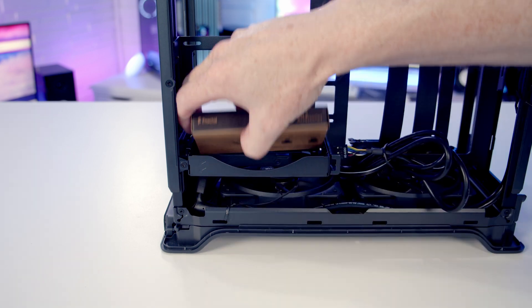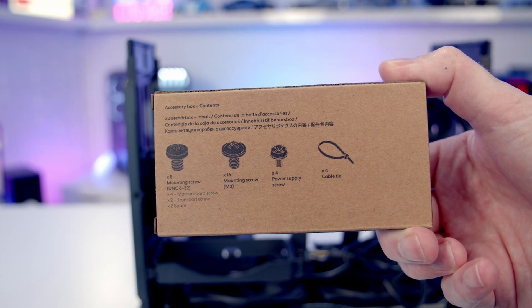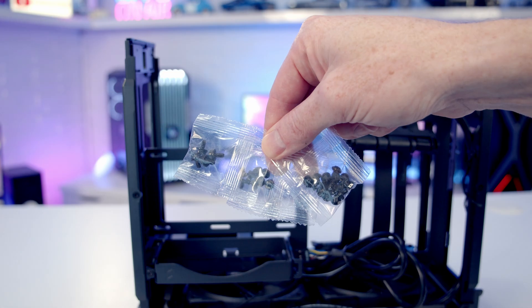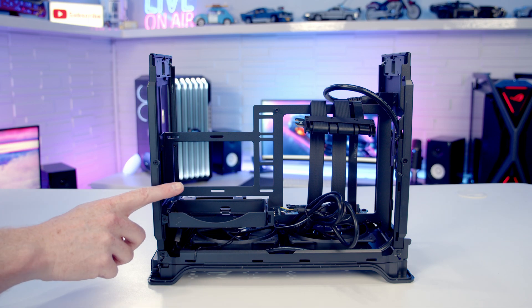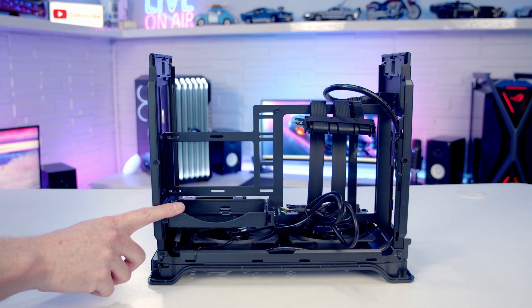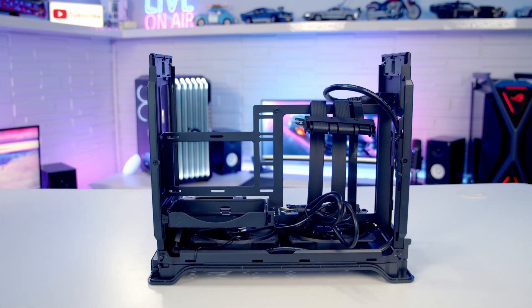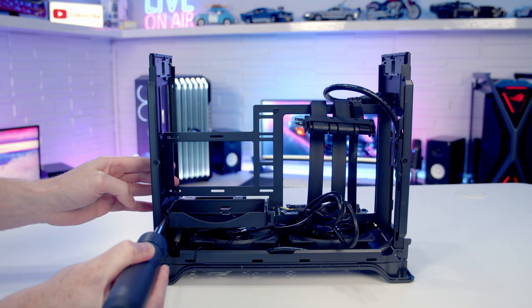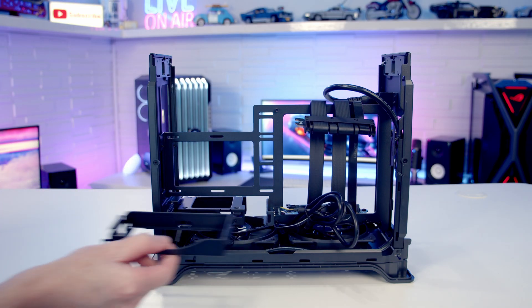Removing the case accessory box — on the back of the box there's a diagram explaining what each of the screws is for. Inside you get three bags of screws and four cable ties. The power supply is installed in a removable bracket, and the case is compatible with both SFX and SFX-L power supplies up to a maximum length of 130mm. One screw frees the bracket, which slides out on a rail.